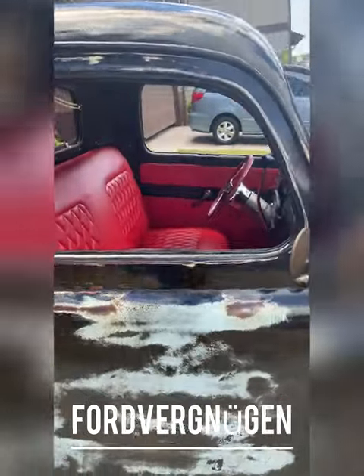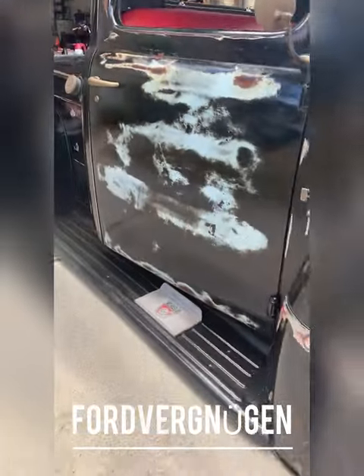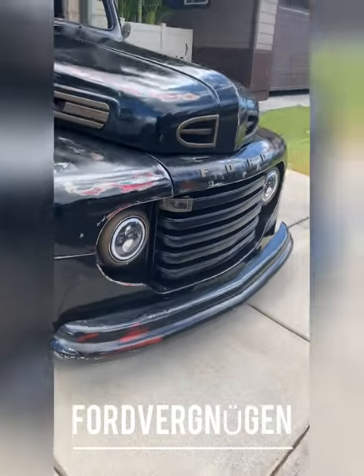Another shot of my truck fully aired out. It's a '49 Ford F1 — check it out.